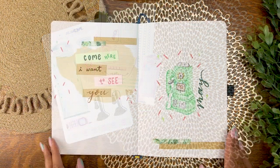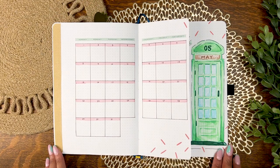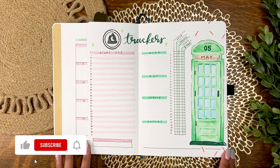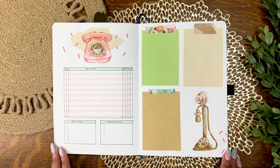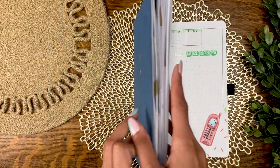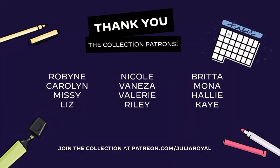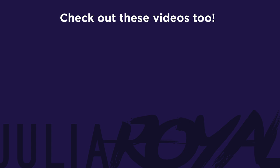On to the flip through — I'm loving the spreads this month. I feel like the rest of the weekly spreads are going to be super minimal because I'm going to be on the go a lot in May, so it's all downhill from here. Give this video a like, don't forget to subscribe before you leave. Thanks so much for watching and I'll catch you all in the next one.